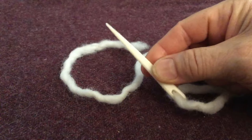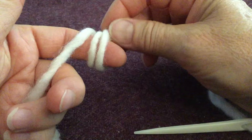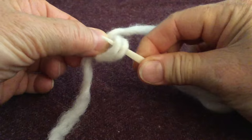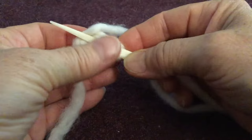I'm going to take the tail and create starting loops by wrapping the working yarn twice loosely around my left index finger. I pinch those loops, transfer them to my left hand, and take my needle, bringing it up from the back, pivoting it down to the left, to the back again, and back up through the space.